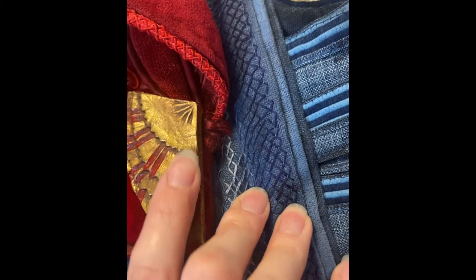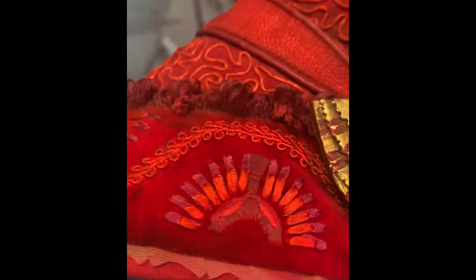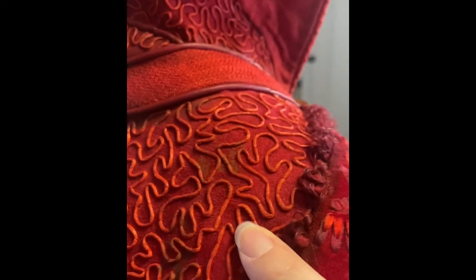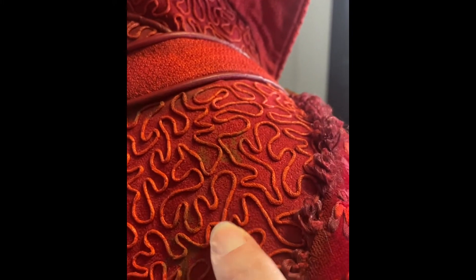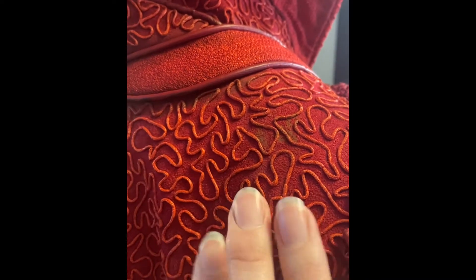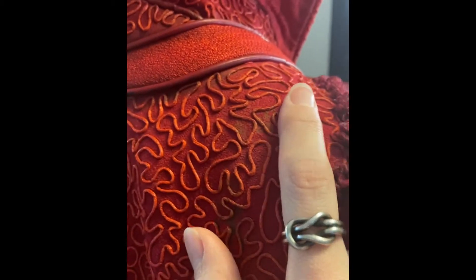I did sculpt and cast these medallions in plastic — it was probably Smooth-On 300 — and then used enamel paints to paint the little red details in there. If we go into the shoulder piece, we can see all the vermicelli embroidery that I did. I embroidered this onto more of that faux suede using a one millimeter waxed cotton cord — I'll link this, it's still available. It's just flexible enough to embroider but still nice and dimensional.